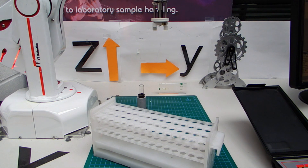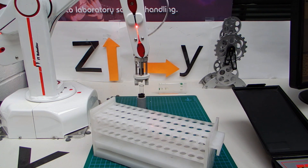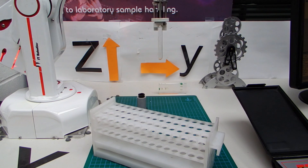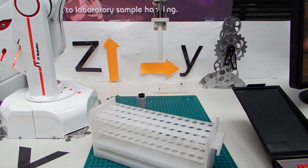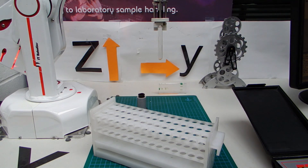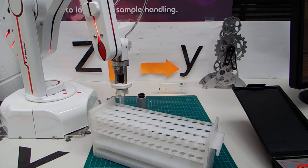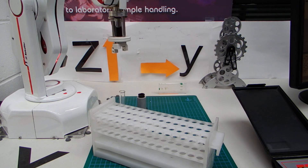So I now pick up the tube — the command is called holder. So: holder, grip, withdraw. Up to safe. And then I can put it in any position. Let's say I want to put it in position fourteen, which is just here. I write fourteen, then into, then un-grip. And move up — the command is up — to move away to the approach position.